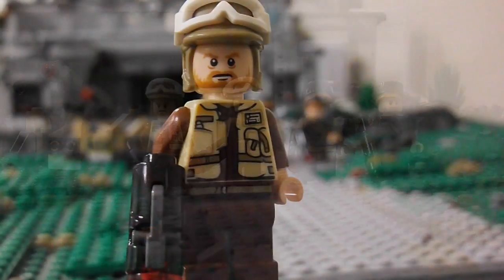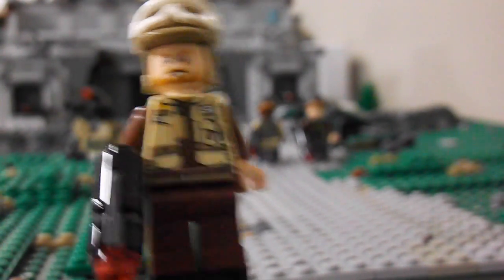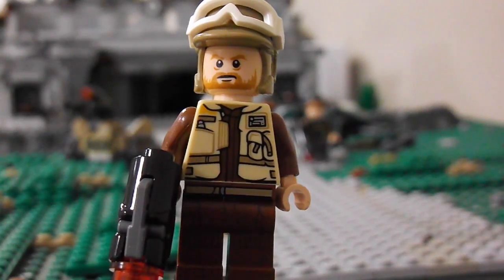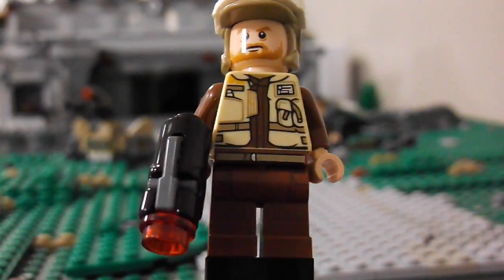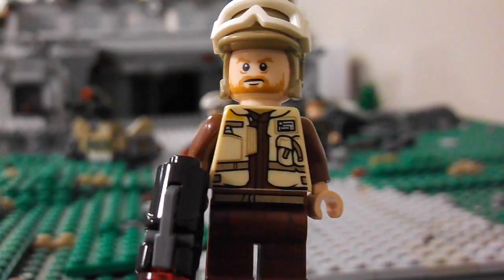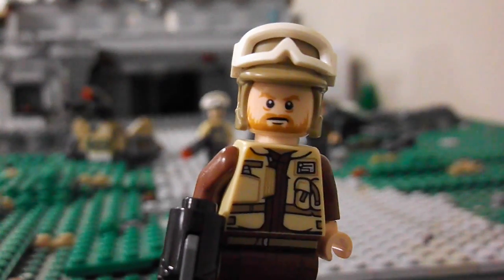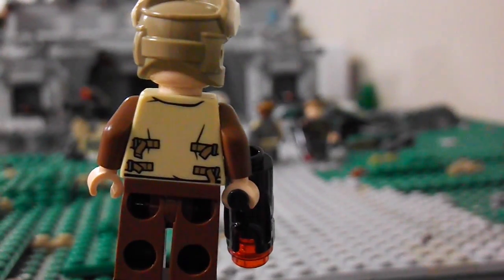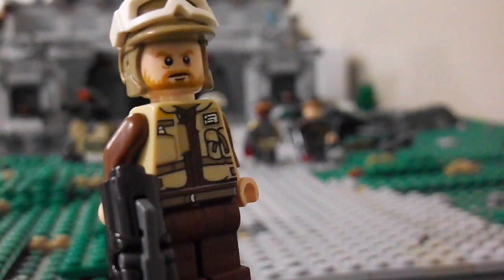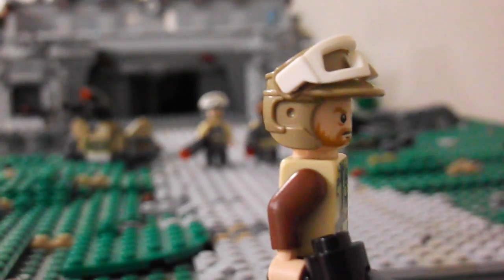Our first guy here is just a Rebel Trooper. These guys are in the Battle of Scarif in Rogue One, if you haven't seen that already. This guy's got some cool detail — I don't know if you can see the leg printing on his legs. He's got the Stud Shooter Blaster, which I'm not a fan of — I think they're annoying. His face kind of looks like a Lord of the Rings face back when LEGO made those. And he has the helmet where you can put the goggles on those notches as well.